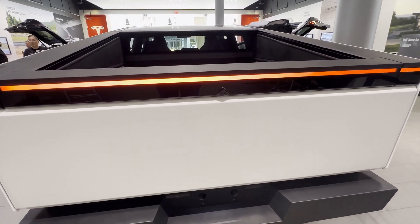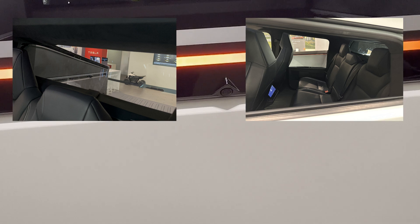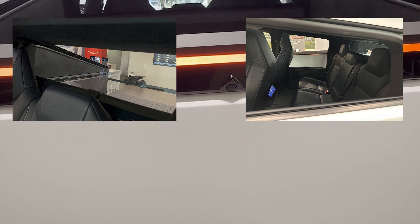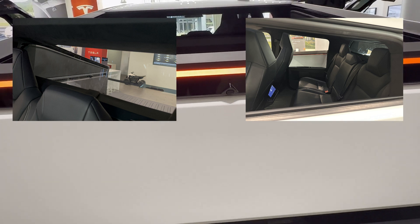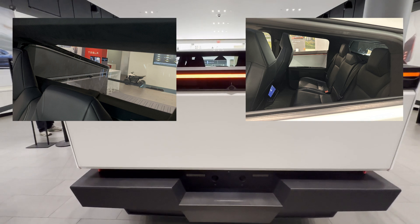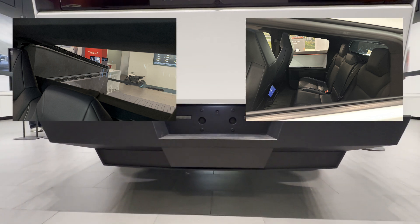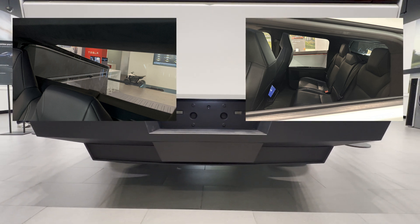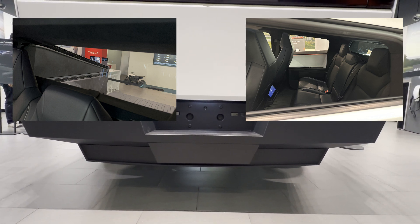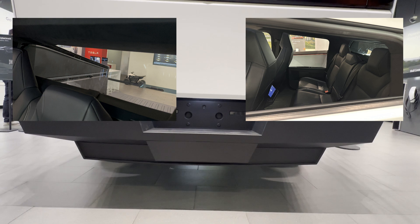Even the rear bench in the Cybertruck has a distinct bucket seat feel, making it more comfortable. The narrow front seats bring more visibility to rear passengers, and headroom in the rear looks comfortable. However, the seats are shaped with a fair tilt that could cause discomfort for some, and that tilt also eats up some space in the cargo bed at the bottom, reducing usability when placing square-shaped items.